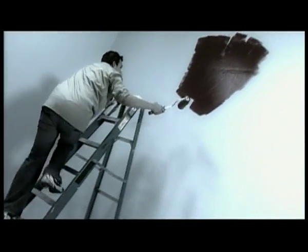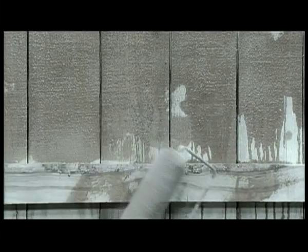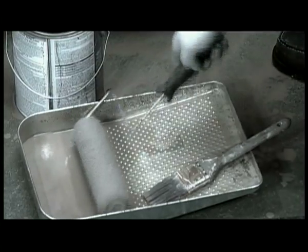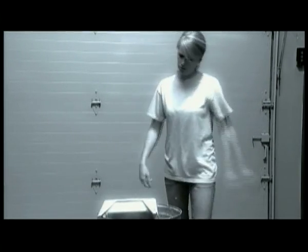Uh-oh! Wasting another weekend working overtime on a painting project? The uneven coverage of that roller not cutting it? Tired of battling with the brush? Had your fill of spills, splatters, and running up and down ladders? Say so long to those obsolete rollers, brushes, and paint tray catastrophes.